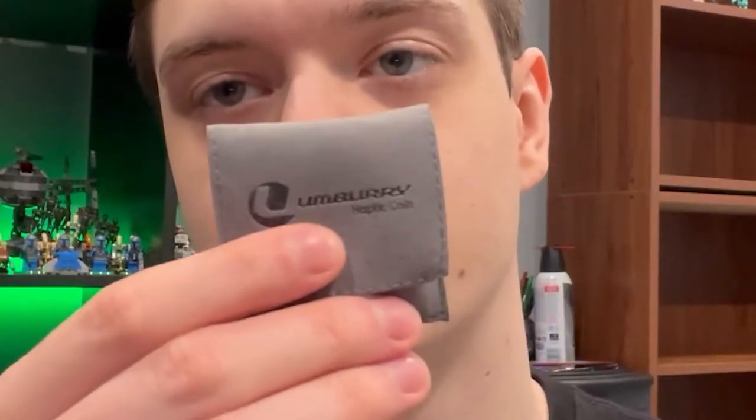Normally I'd do an unboxing, but I didn't film it. So I want to just straight up do a review. I've been using this — this is the haptic coin worry stone.